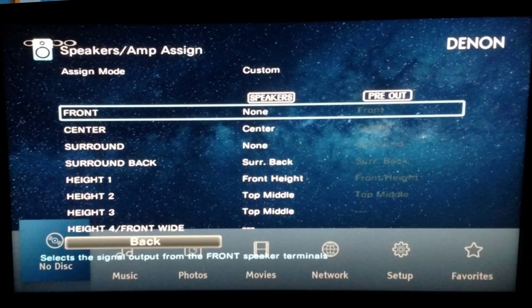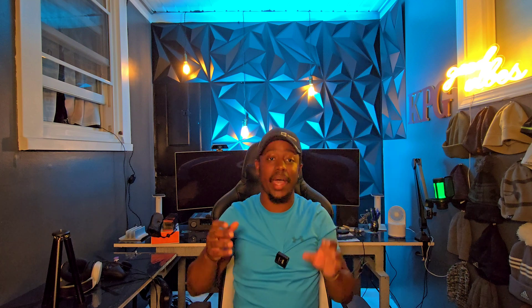On the back of your receiver or preprocessor, you'll see outputs called Height 1, Height 2, Height 3, Height 4 — or Atmos 1 through 4. Connect your speakers there. If you're using external amplification, it's the same: connect to Height 1 through 4. Make sure in your receiver you have it configured to 5.1.4. For example, my Anthem AVM 70 lets me switch between configurations. Make sure you're set to 5.1.4 before running calibration, so the receiver knows how many speakers you intend to use.